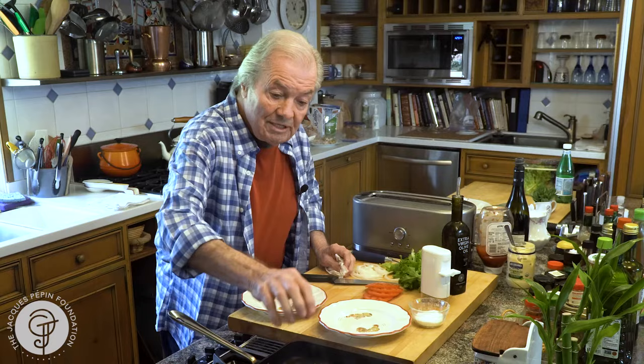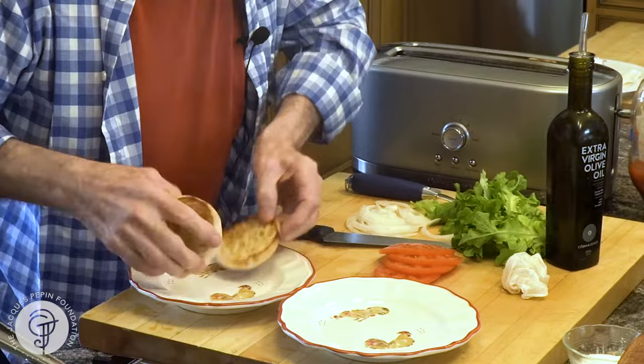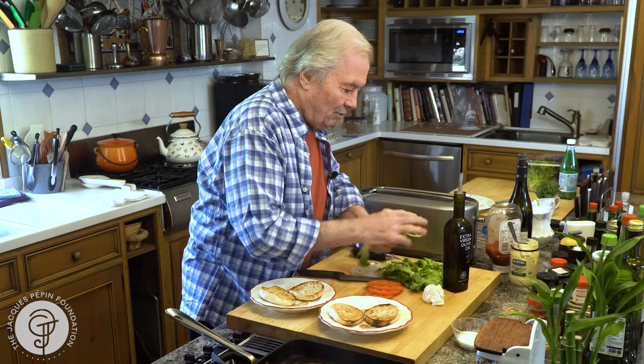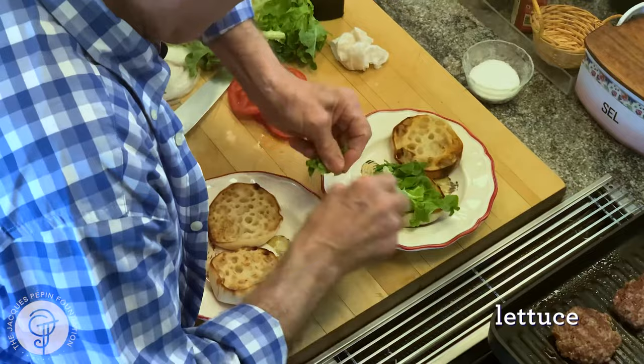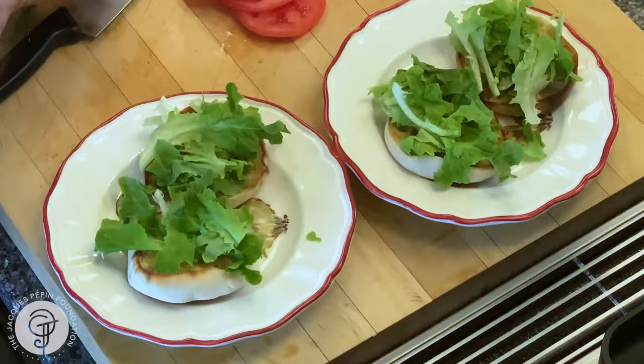I think they're about cooked up for me. My muffins are here — oh, they're hot. I'm putting a little bit of lettuce on top. I want nice pieces of lettuce. I even like iceberg on this, which is crunchy, but any salad will do. Then I put the sweet onion.